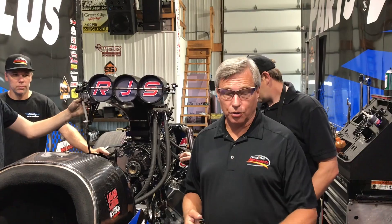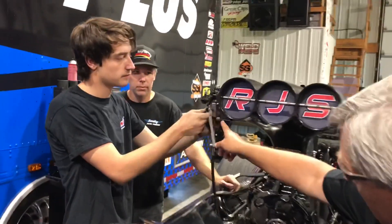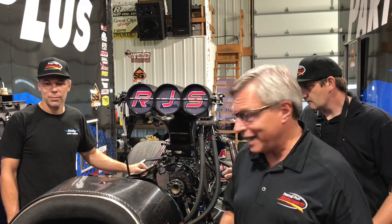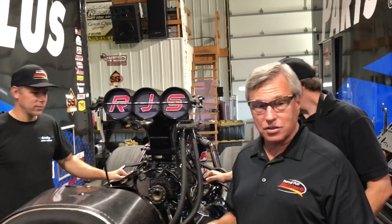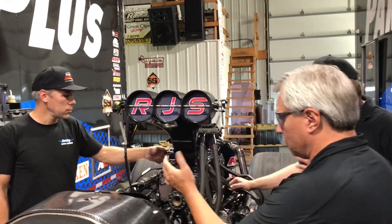When Clay backs up from the burnout, the very first thing we need to do is remove the throttle stop. We have a throttle stop on the throttle cable so that it's more difficult to over-rev the engine — it's a safety thing. We don't actually hit the throttle stop because Clay is pretty good at doing the burnout, and he does the best dragster burnouts of anybody in the category.